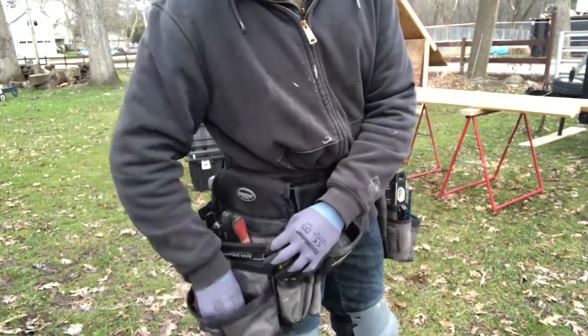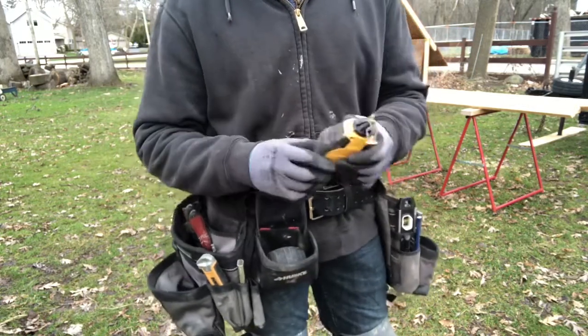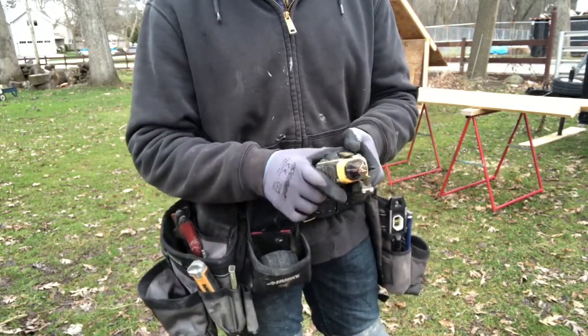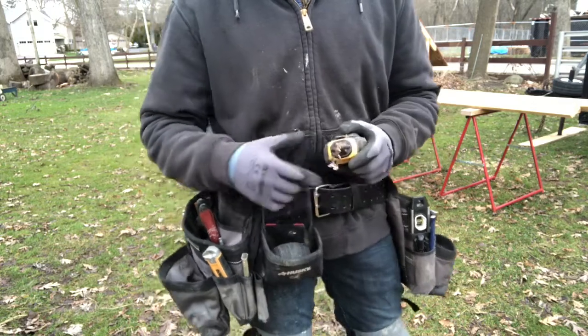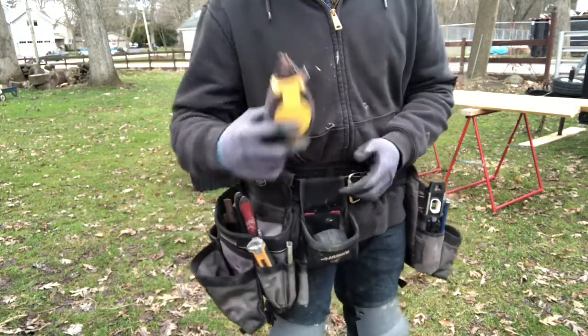In here I keep my chalk line. I use red because these are my exterior pouches — a lot of jobs I'm using these pouches for are usually outside or rough framing and stuff.